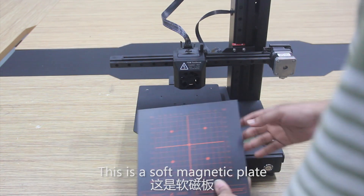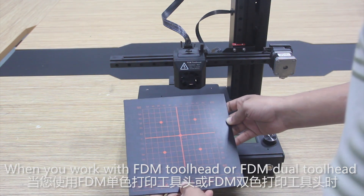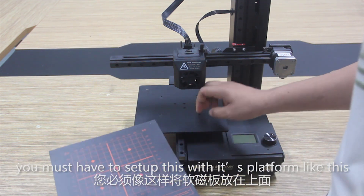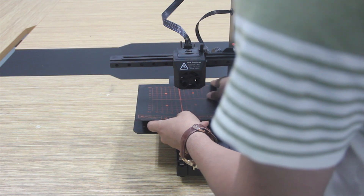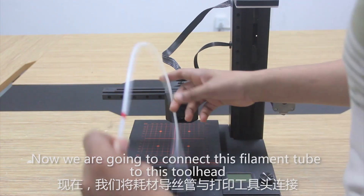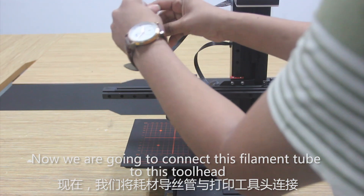This is a soft magnetic plate. When you work with the FDM tool head or FDM dual tool head, you must set this up with this platform.